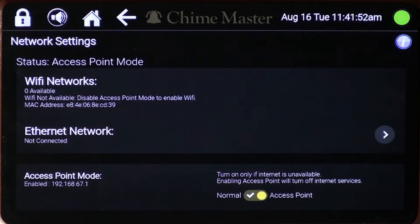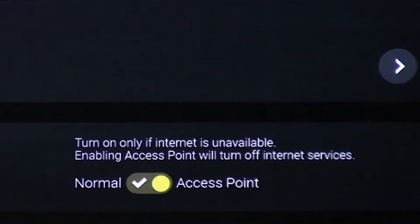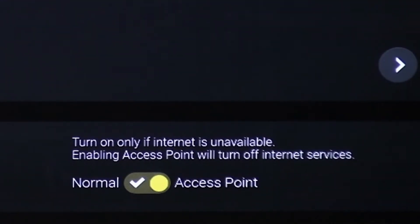At the bottom of the network settings page is an option that is used only when no internet connection is available at your facility. If this is your situation, go to our video on setting up the local access point instead of continuing with this video.